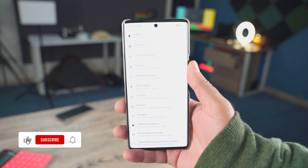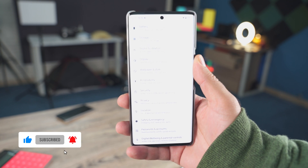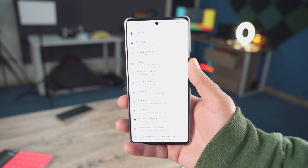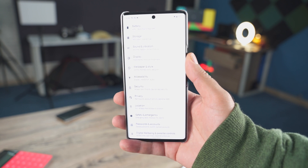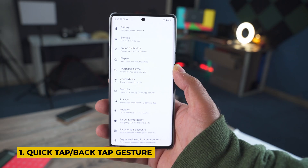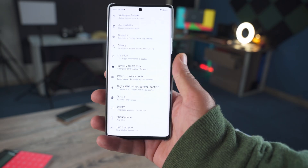If you're watching my channel for the first time, I would request you to hit the subscribe button and help me cross 100k subscribers. With that being said, let's go ahead and take a look at the first tip for all the Pixel 6 owners. The back tap gesture is not just limited to screenshots — you can actually set it to perform any action of your liking.